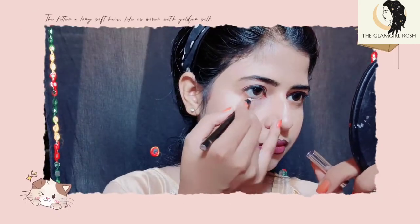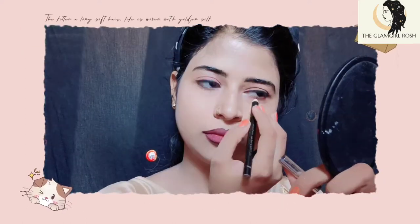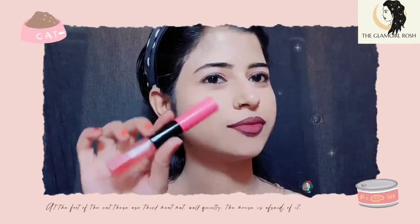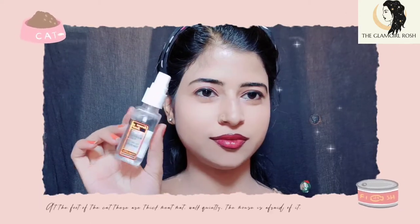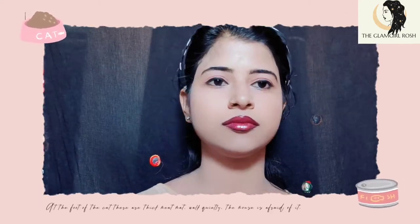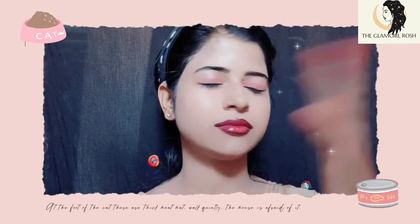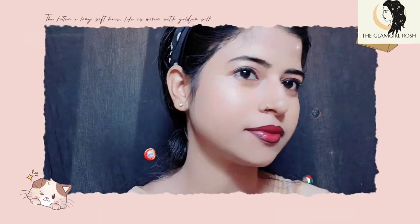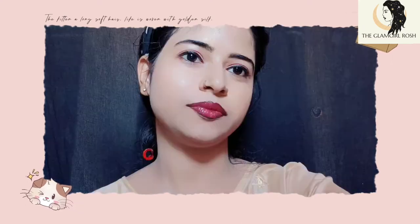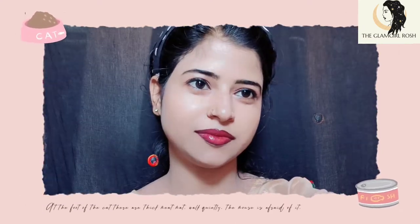You can also use kajal if you like. If you want your lips to have a glossy look, use a liquid lip balm on top. Finally, apply makeup fixer to set everything in place. Leave it for a few seconds to let the makeup set properly.